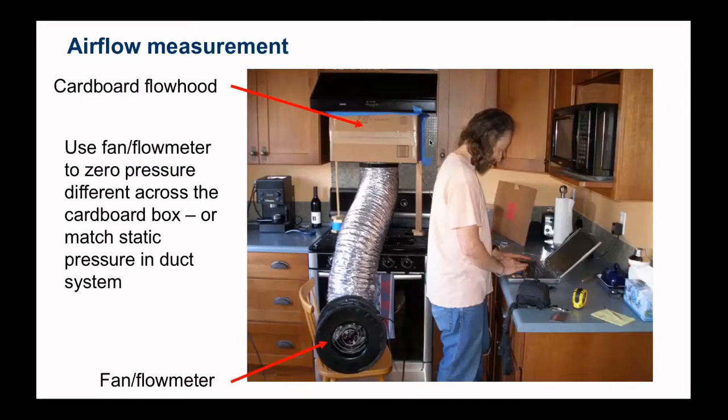We measure the pressure between the cardboard box and the room and zero it out with the fan, so that we get back to the flow we would have had without this device. Basically, we're getting rid of the pressure drop induced by the measurement system. The trickiest part of this is building that cardboard transition piece to actually connect underneath the hood.